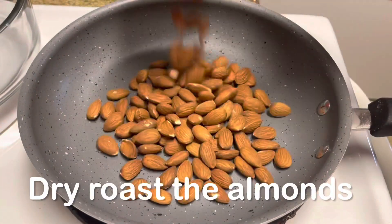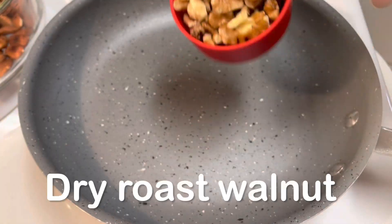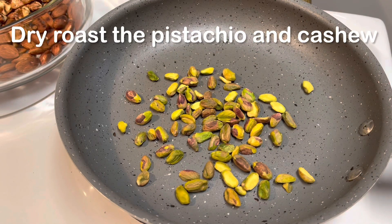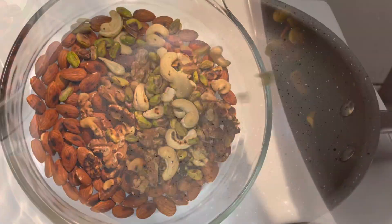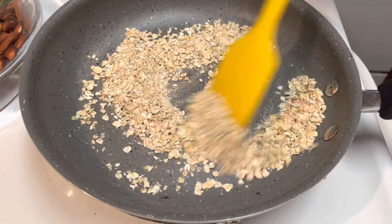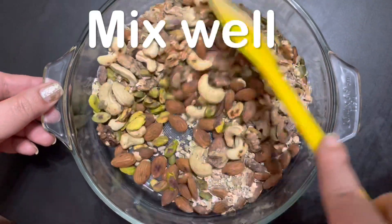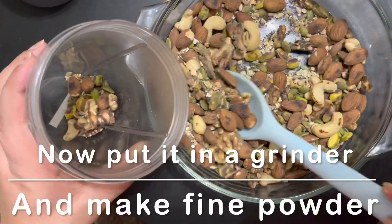Now I will dry roast all the nuts and seeds because they are all raw, so we have to roast them nicely. I have used rolled oats — don't use any instant oats, just use the raw oats. After roasting, cool everything down completely, otherwise when you make the powder it will be crumbly, so make sure to cool it down completely.